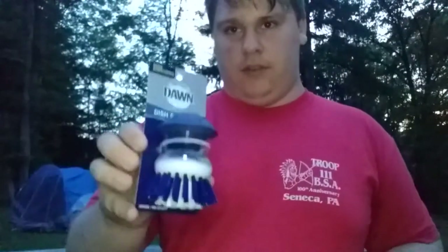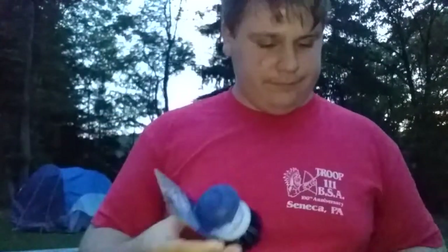Alright, welcome YouTube. Today I'm going to be reviewing the Dawn Dish Scrubber. I found it at Walmart for $3.35.